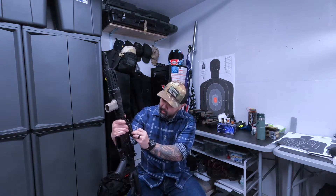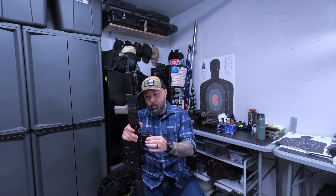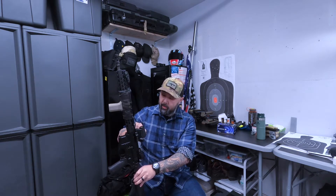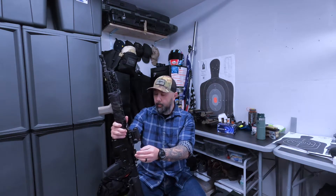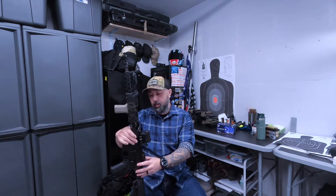The optic is an Aimpoint T1 — old, but still very good. It's a two MOA red dot with night vision settings, up to 12 brightness levels. It's got an American Defense mount on the bottom and a Magpul flip-up rear sight.